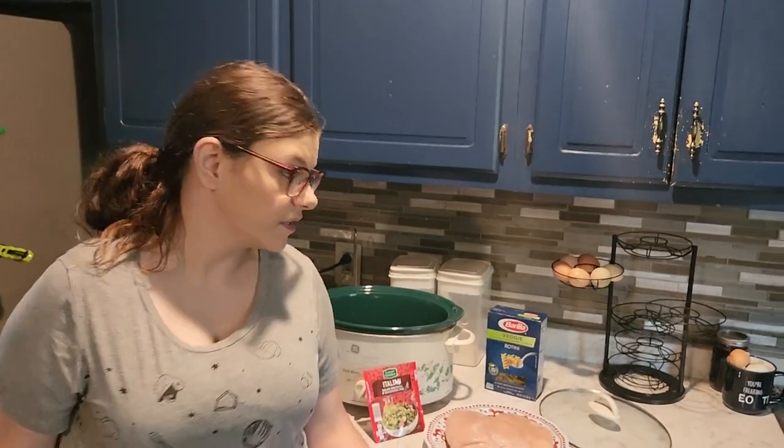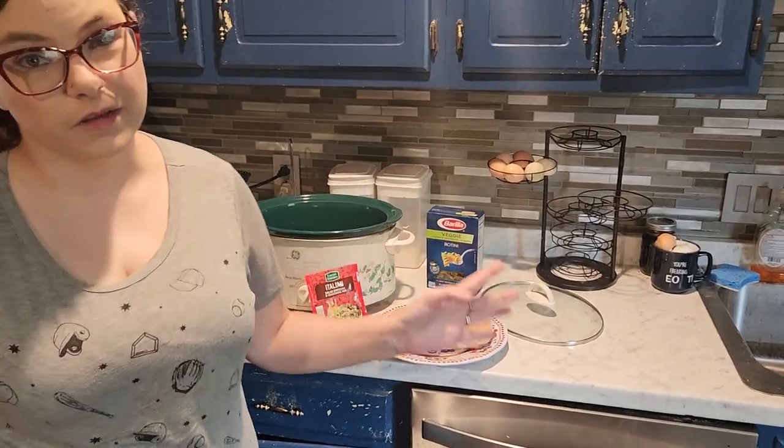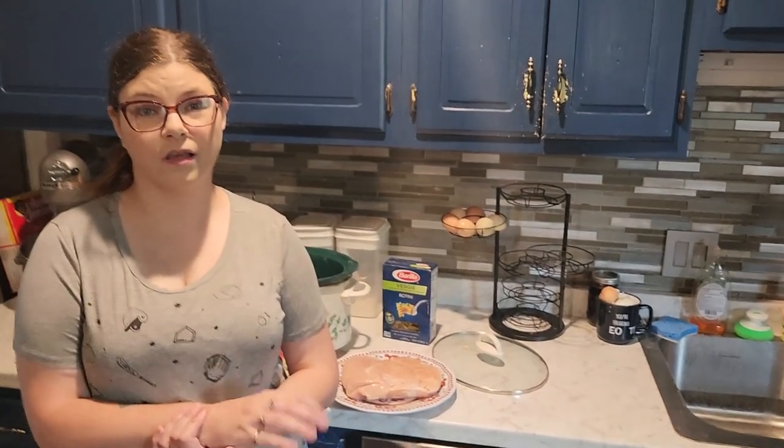Hey y'all, welcome back to my channel — welcome if you're new! I'm Britt, the cameraman is the beard. Today's video is a crockpot collaboration video. If you follow my channel you'll know I love my crockpot — I cook everything in it: desserts, breakfast, lunch, and dinner. I want to say thank you to the host and co-host, Wanda Amechi and Sierra Davis from Just Me and Sierra. I'll leave their channel links and the playlist in the description box below.